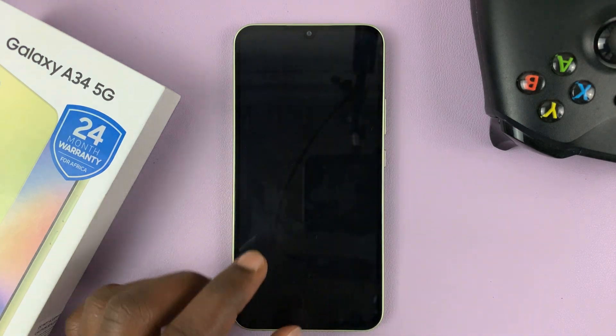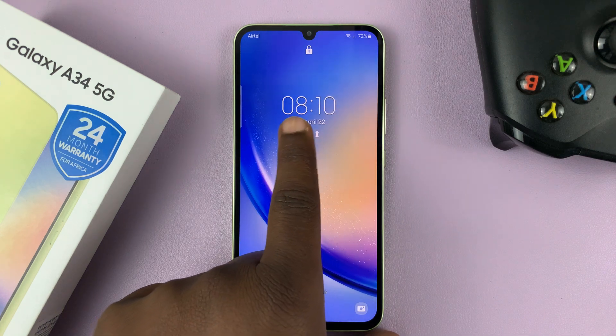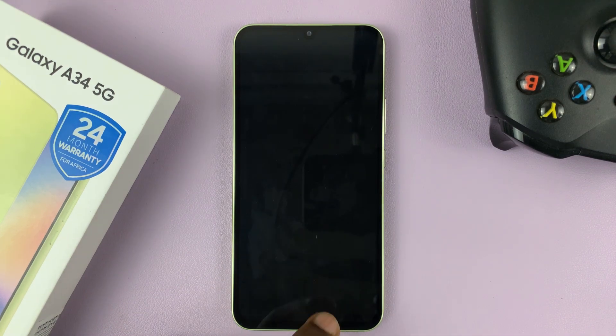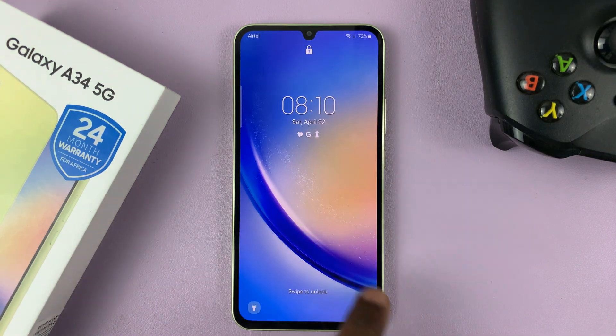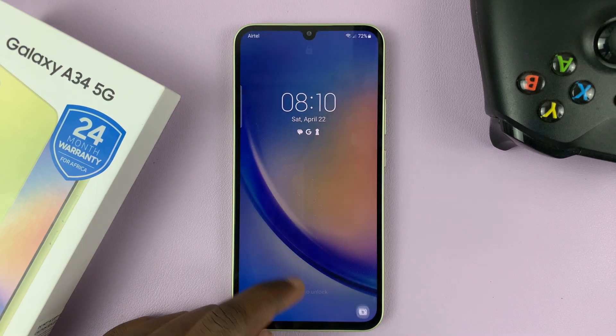I have the Samsung Galaxy A34, and in today's tech tip, I'll be showing you how to change the lock screen clock style on this phone. So that's the default clock style, which is a digital clock showing time in that fashion.